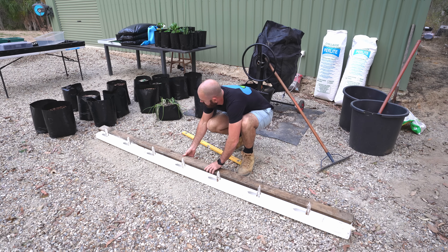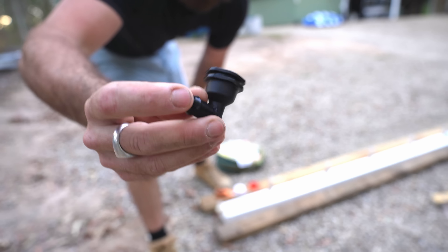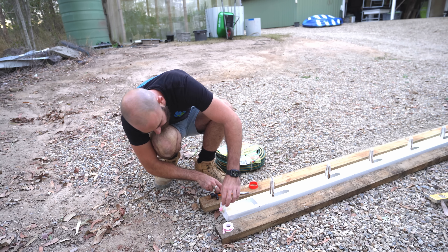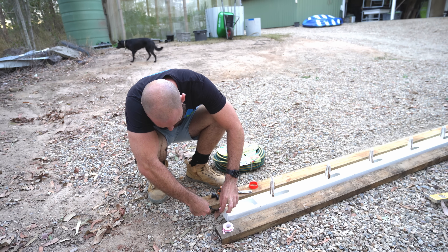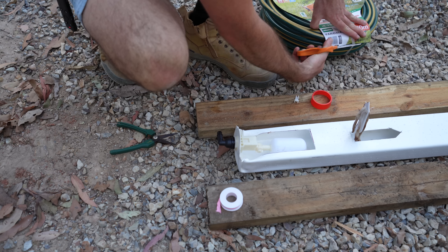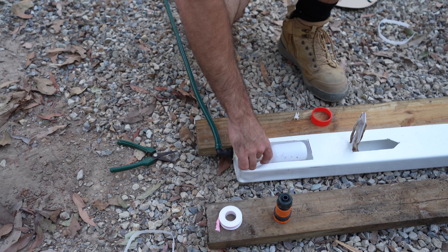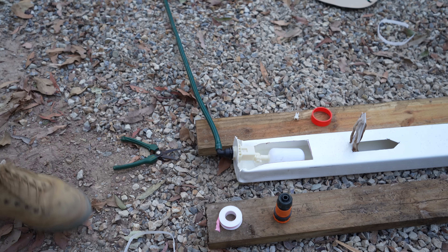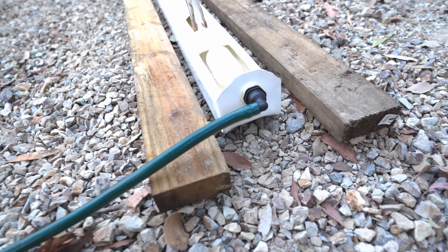To connect up our garden hose — which runs up to our reservoir of hydroponic nutrient — we are going to use a BSP to 13 millimeter barb, sealing it with plumber's tape so it doesn't leak. Before we do anything, there's a little filter piece inside that ends up getting clogged with algae, so we just pull that out as it will only cause trouble. We add on our BSP fitting, connect up our hose, and turn on the water. That should start filling — you can hear the air escaping.